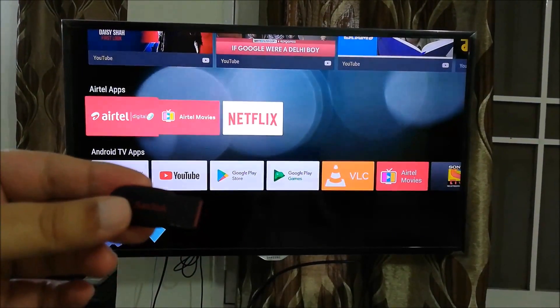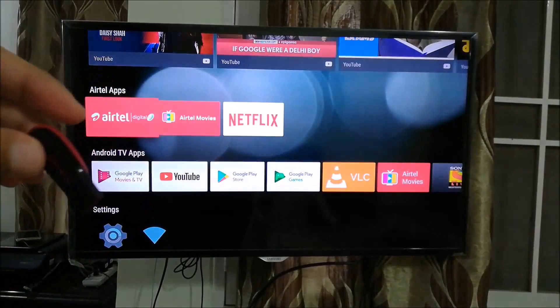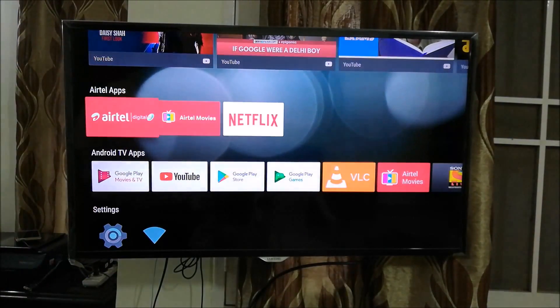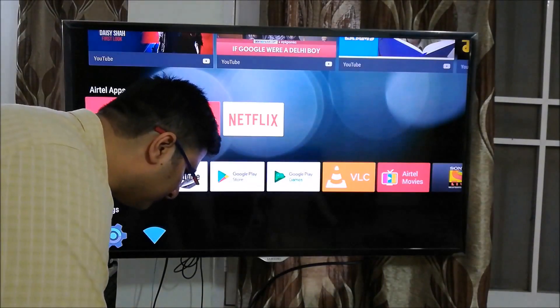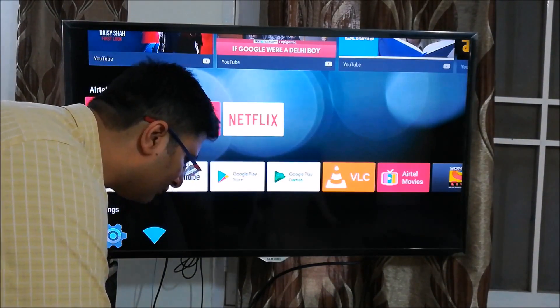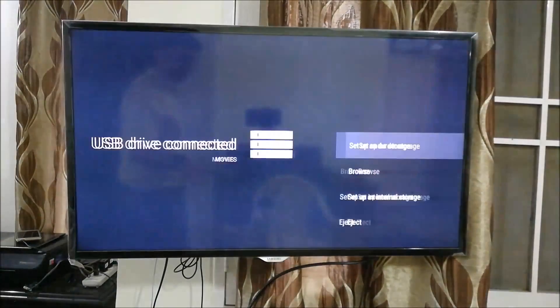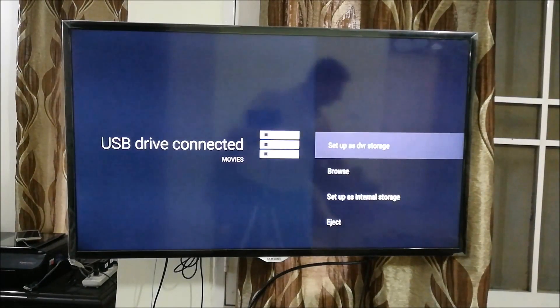I've stored the app we just downloaded in this pen drive — it's a simple pen drive and a very small app. I would actually recommend that you switch off your Airtel Internet TV before you plug in the pen drive. That is the best way to do it, and then switch the Airtel Internet TV back on.